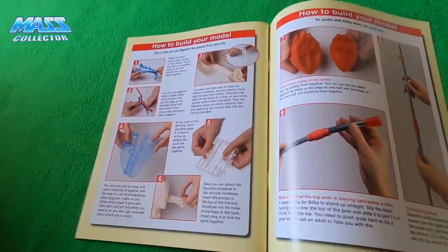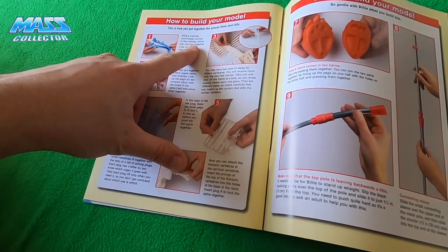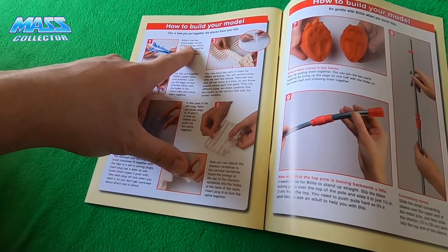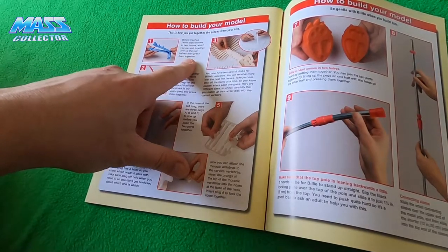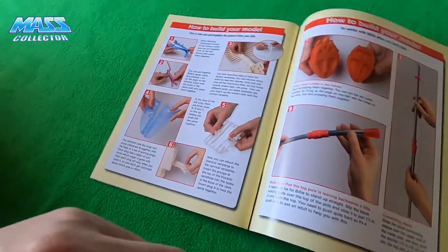This is how you put together your pieces for your kit. Billy's trachea, his windpipe, comes in two halves — you line up the two halves and press them together. First thing we're going to do is pull out all the parts and get them organized.